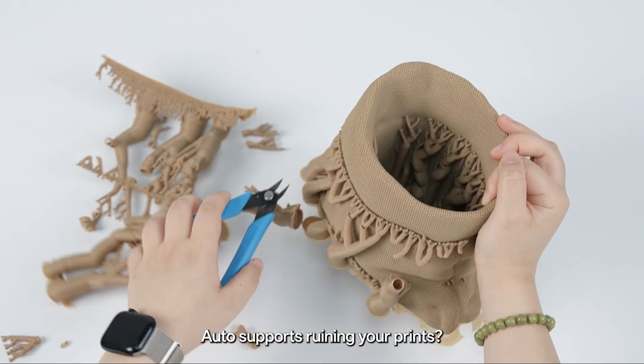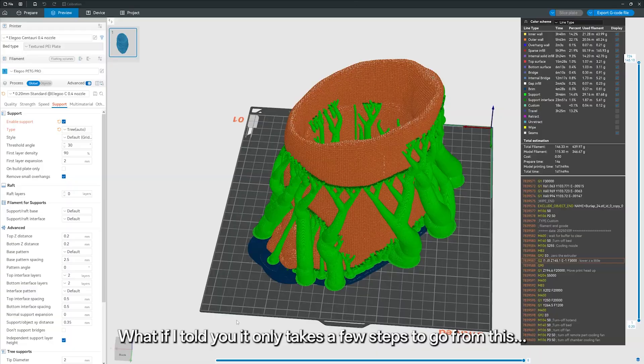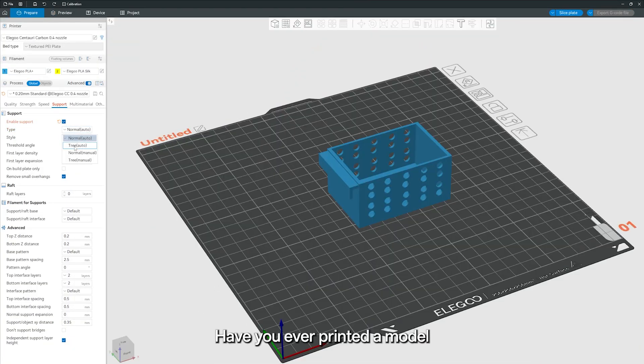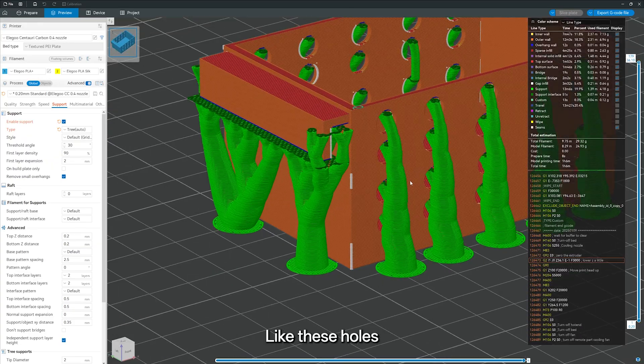Are auto supports ruining your prints? What if I told you it only takes a few steps to go from this to this? Have you ever printed a model only to find supports in places that just don't need them — like these holes?